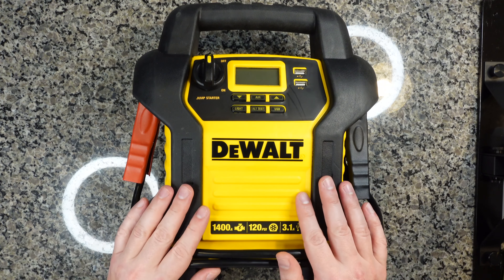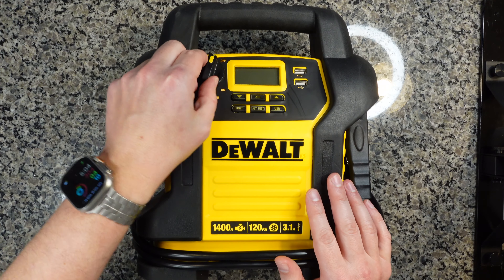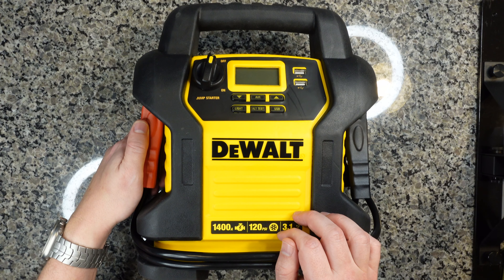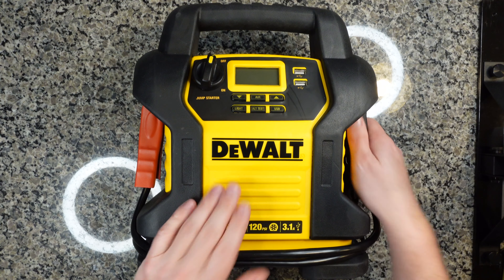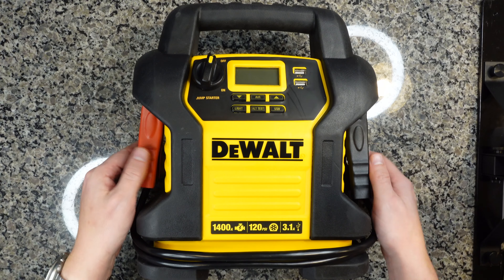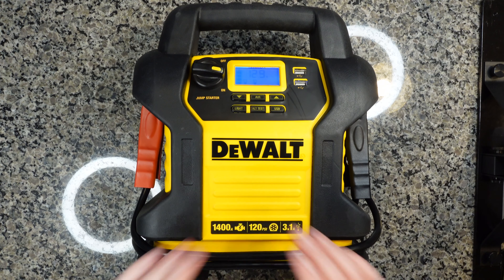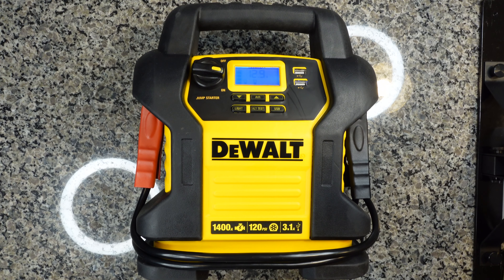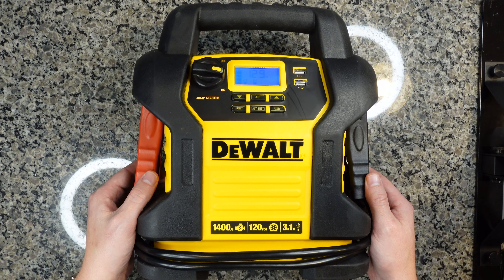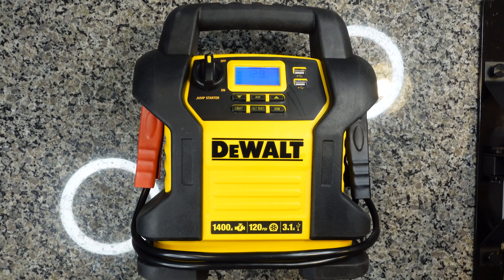The final function of this unit are the jumper cables, which is probably a big reason you're looking at purchasing this. The way it works is you have this twist knob, and all you have to do is connect these alligator clamps to the car correctly — typically you hook the red one to the hot terminal and the black one to the frame of your car, but make sure you check the configuration of your car, as some import cars are set up a little differently. In order to energize the jumper cables, all you have to do is twist this knob and you'll hear a loud beep. Now you have energy to the jumper cables and you can go ahead and attempt to jumpstart your car. When you're all done, before unhooking the alligator clamps, turn the unit off, and then you can safely remove the clamps from the battery and frame.